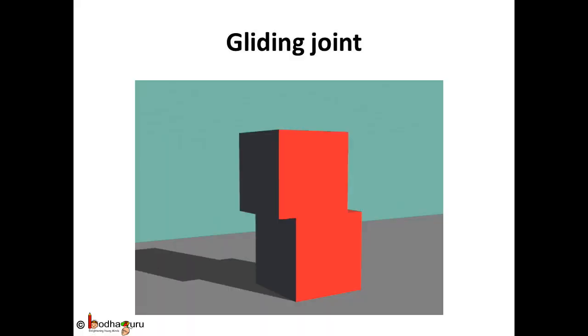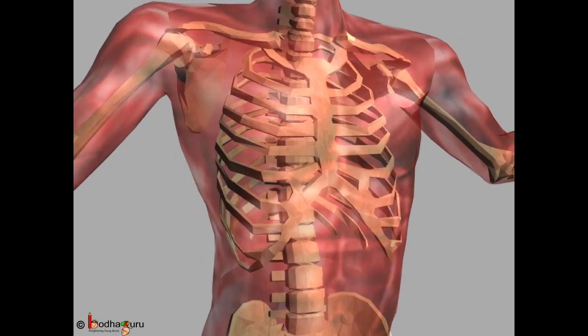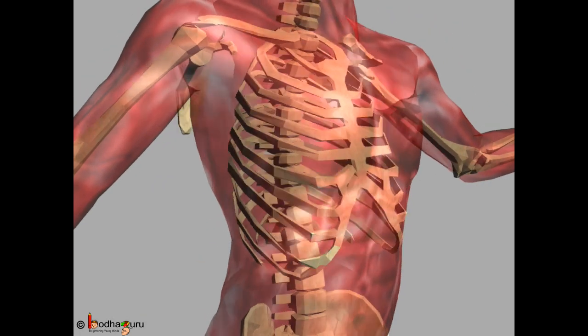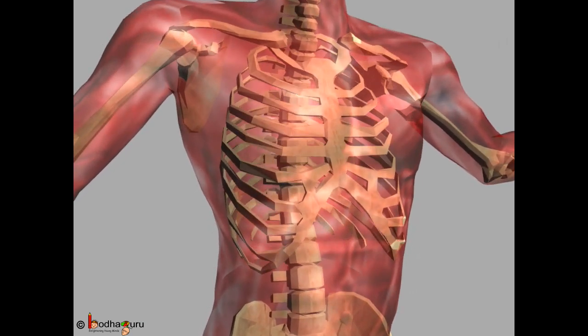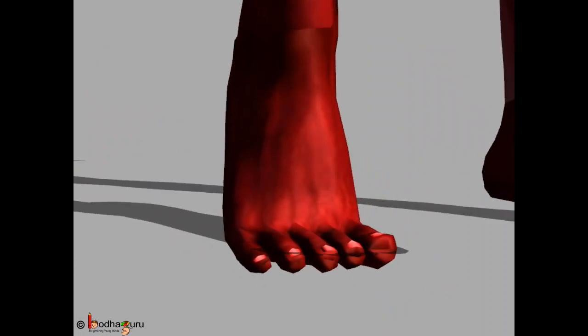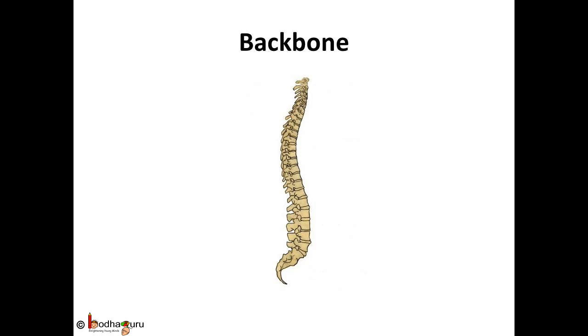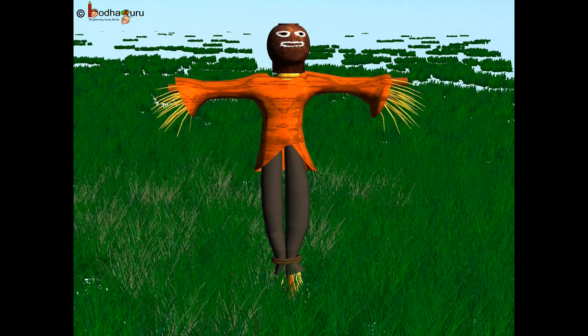Gliding joint. Adjacent bones slide over each other and allow for limited movement. It allows our back to bend, twist and turn at each joint — like the vertebrae of the backbone, wrist, and ankles of our body. What happens if your backbone is made up of just one long bone? It would make us stiff as a scarecrow!